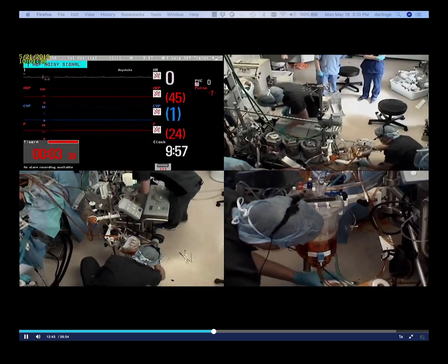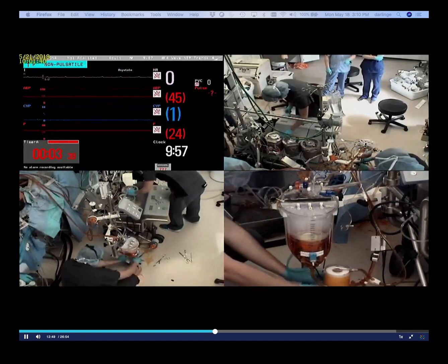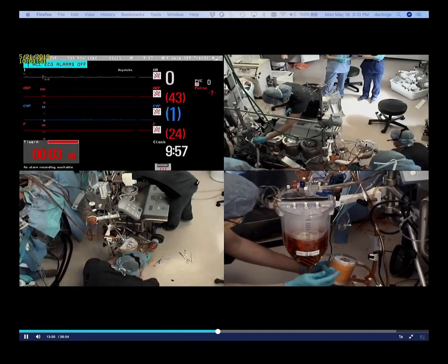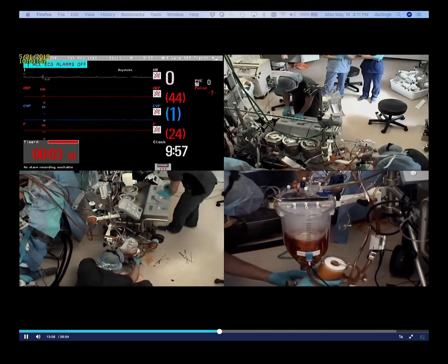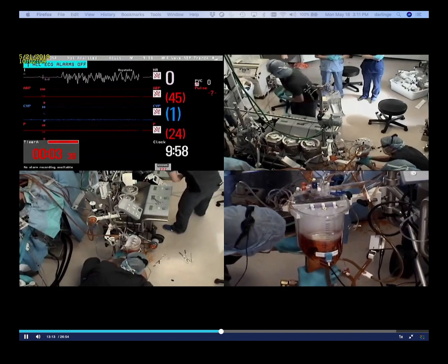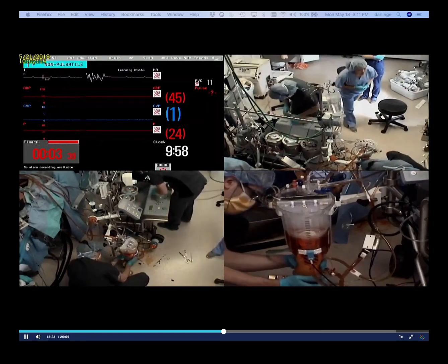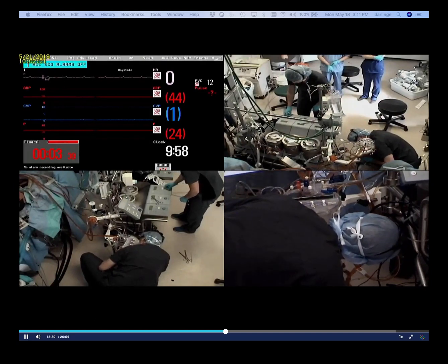I know my pressure is bad — I got it. It's still not going because the pressure's low — just run it. We are giving a hot shot cardioplegia and giving an integrade retrograde.